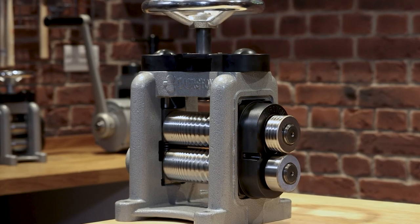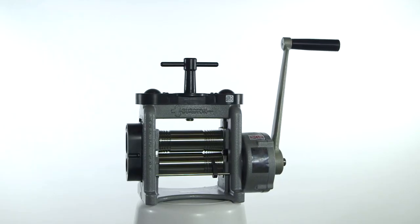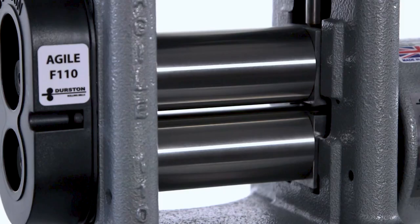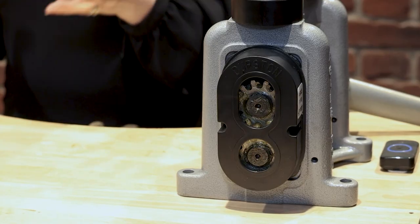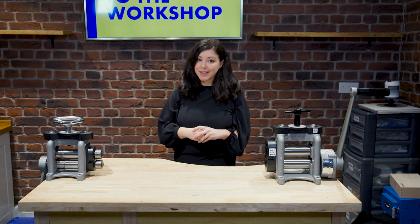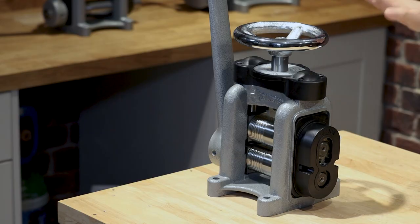A rolling mill is an investment that most jewellery makers only have to make once — they can last a lifetime if properly maintained and serviced. Durston are the leading manufacturers of rolling mills in this industry, known for their precision, reliability and durability. Durston features high quality steel rollers, a cast iron frame for strength and stability, and self-lubricating and maintenance-free bearings. If budget is your main concern, why not start off with one of our value range or one of our mini mill range.